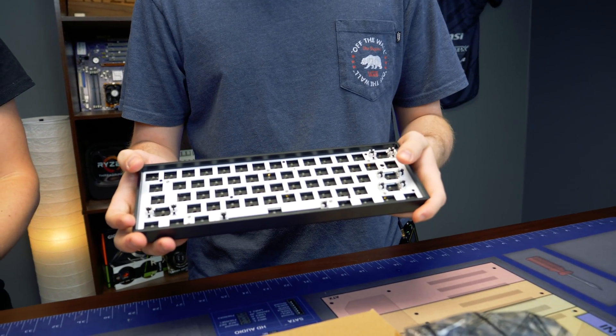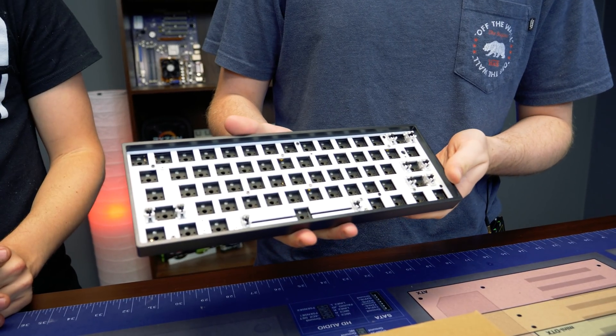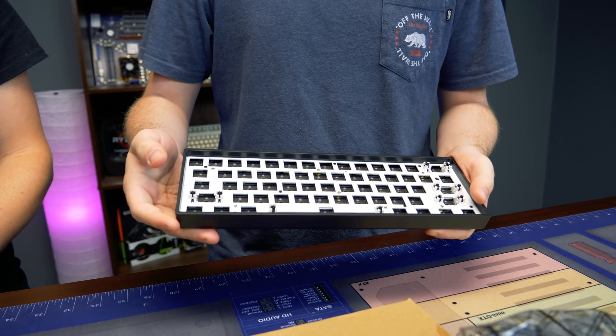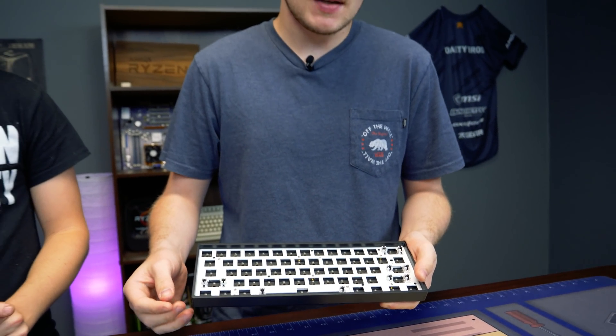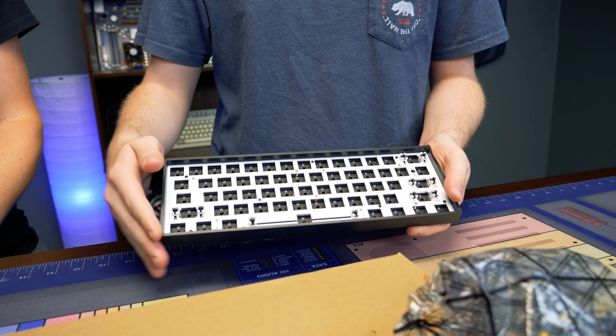So this keyboard right here is the GK61X. It has per-switch RGB LEDs, which is pretty rare in a budget hot-swap keyboard. And when we say hot-swap, that means you can change the switches out as you like. So let's say you have this keyboard completely built with cherry red switches and you want to try out cherry blue — you can just pull them out and put in cherry blue switches without soldering anything.